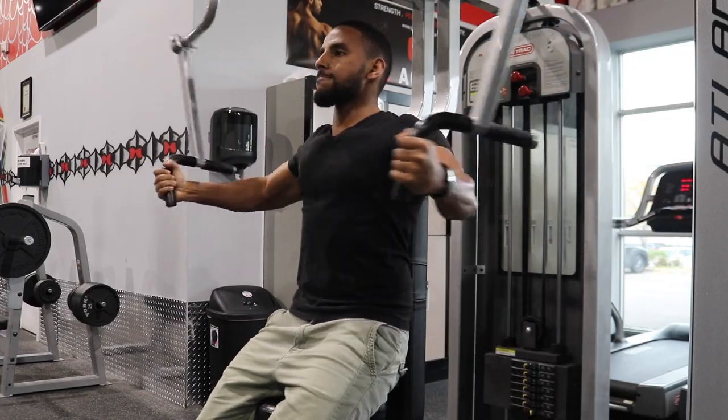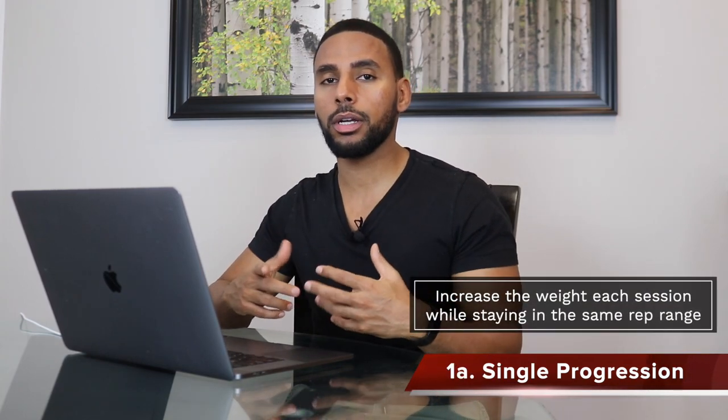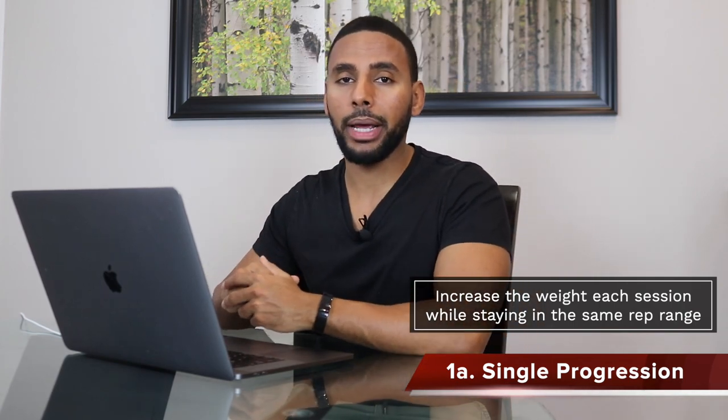The first thing we're going to look at is progression schemes — how you are advancing or improving your lifts over time. There are different progression schemes, and some are more appropriate depending on your level as a lifter. The first is called single progression, where you increase the amount of weight on a session-to-session basis within the same rep range every time. This works great for beginners because they have a lot of room to improve and are far from their strength ceiling, and they can simply add weight to the bar every session.